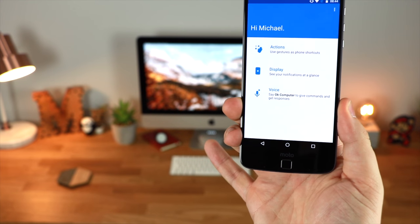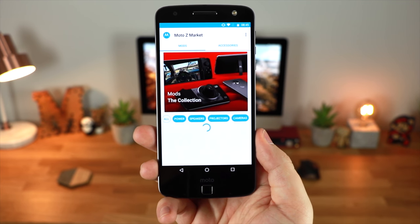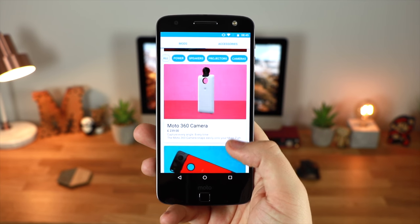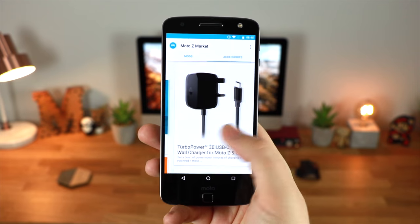You've also got the new Moto Z marketplace application, which allows you to get all of the applications and accessories you may need for your Motorola device. It's got all of the mods you could think of — whether that's the camera mod, the 360 camera, the gaming device, a JBL speaker, or a battery pack.